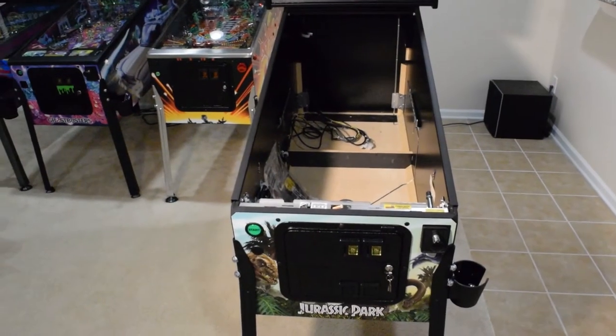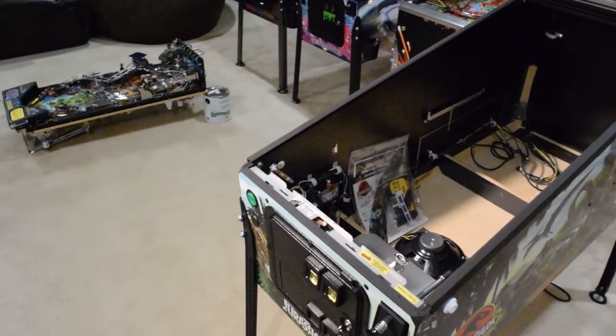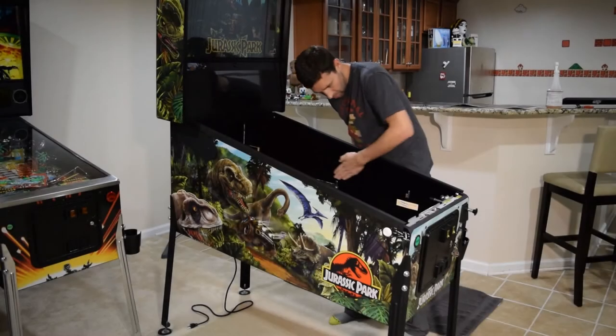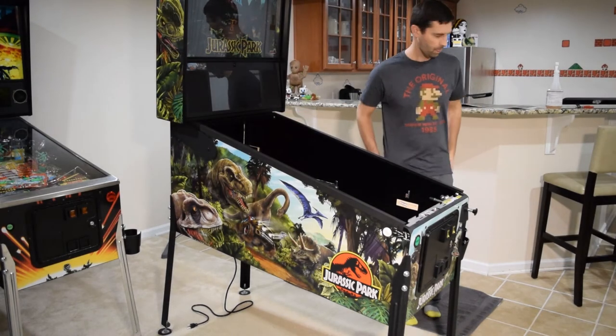With the playfield successfully removed, you will now have full access to install the art blades in the pinball cabinet. It is a good idea to check the inside of the cabinet for dirt and dust and wipe down this area if necessary.